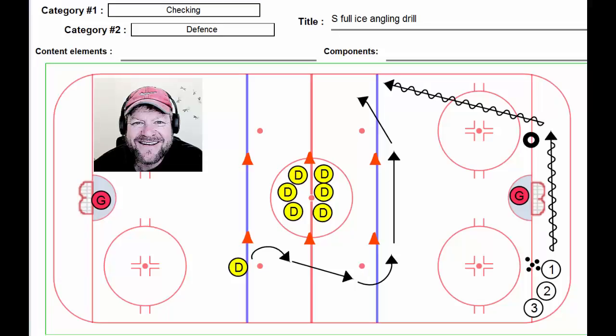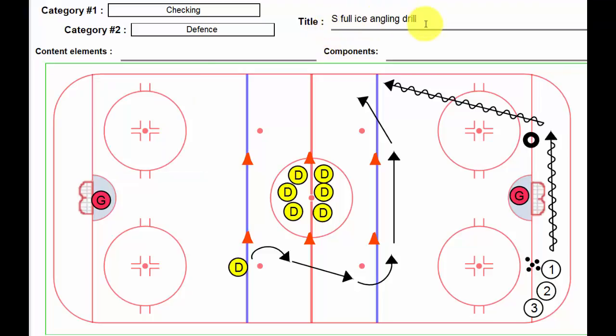Hi, Lou here again, and this time we're going to look at a drill called the S Full Ice Angling Drill. Totally lame title, I know, but it's all I could think of. I actually got it when I was evaluating a Bantam Girls rep team session. It's a good drill, and it sort of deals with checking and defense.